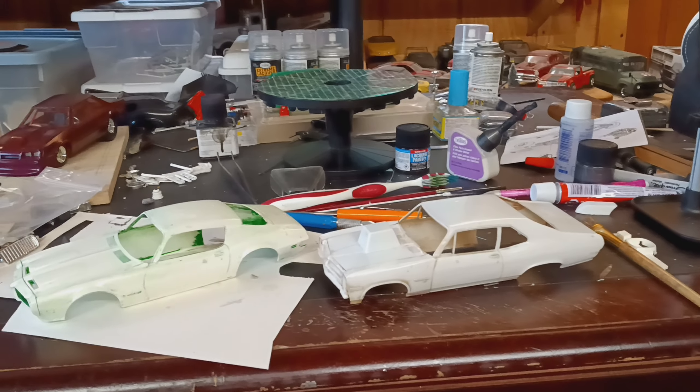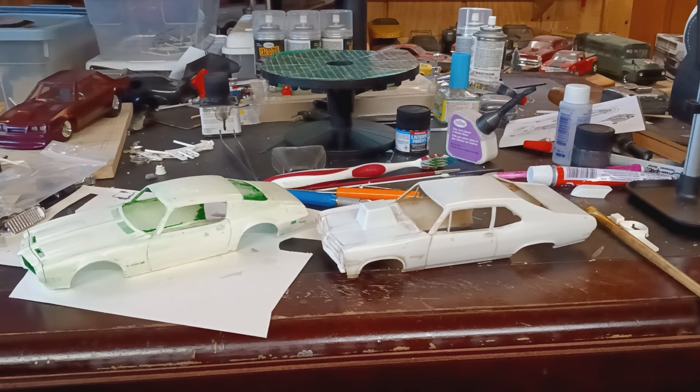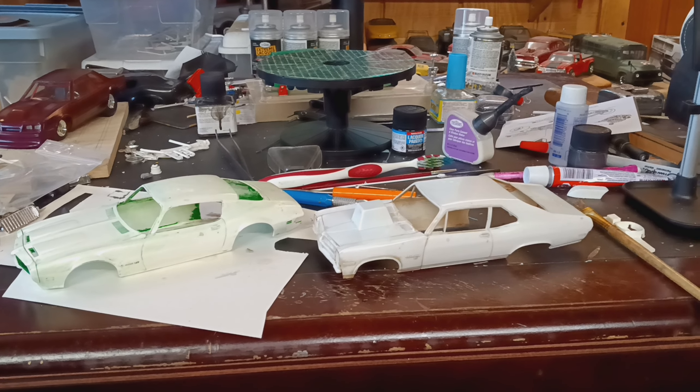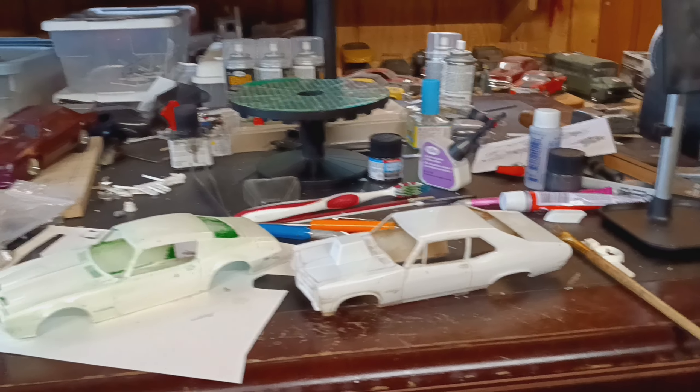I'm gonna do some digging now because the motor that was in it when I got it is the same exact motor out of the old Pro Nova. I want to find a big black Pontiac for it and put it in before I start that one.